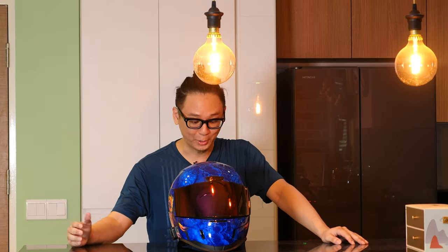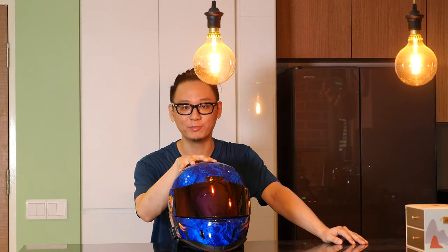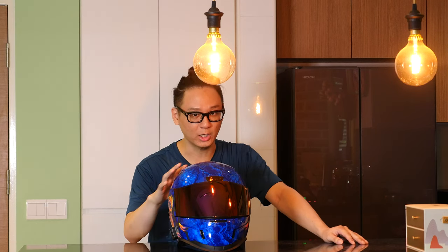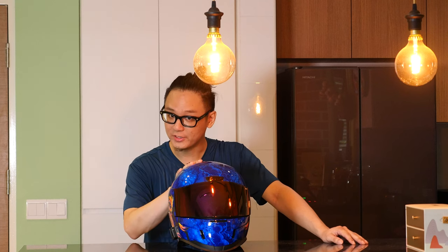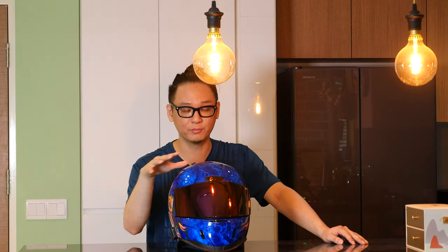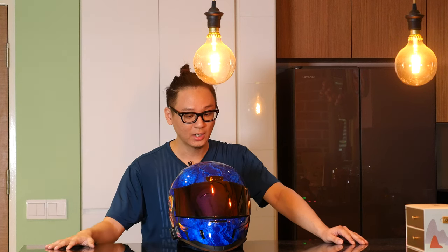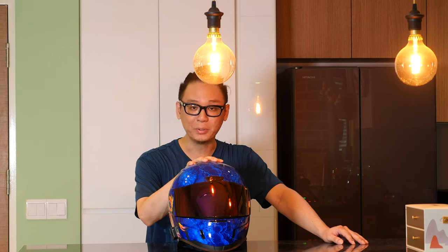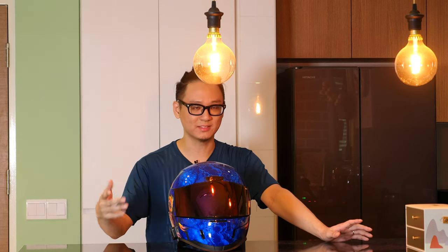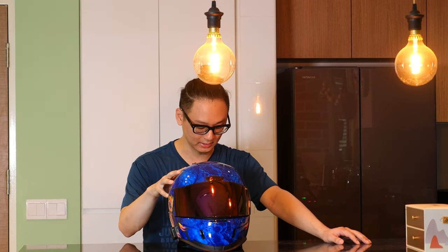Hello, it is IRP. Today's video is going to be my review of this Icon Airform Warden helmet — a full-face helmet that I have worn as my primary helmet for the past year or so. This is my third Icon helmet, and I do think I like it a lot.